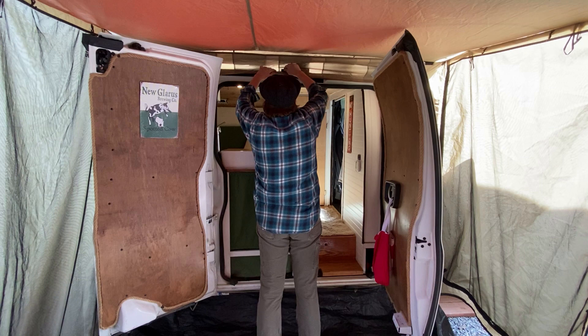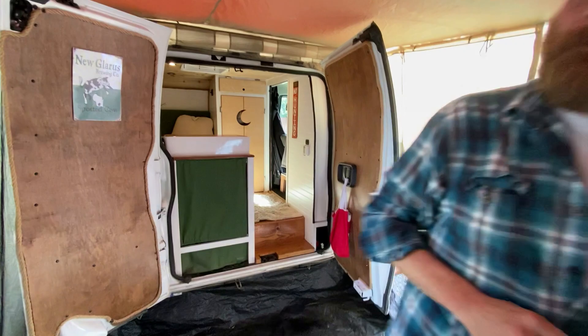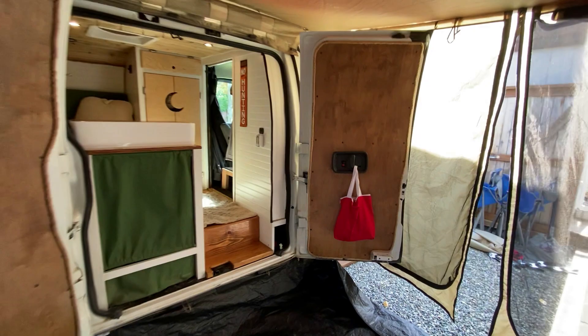And there you have it — we're sealed in. No bugs, no water. You can keep your doors open at night if you want. It adds a lot of square footage to your camper van and can also act as a nice little mudroom — taking your boots off, taking your coats, keeping it all out of the van. And that nice tub-like design helps keep dirt out.